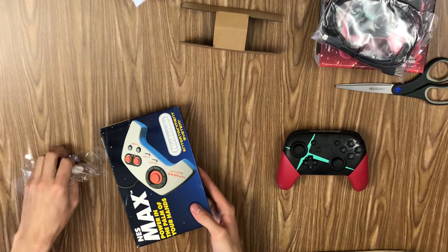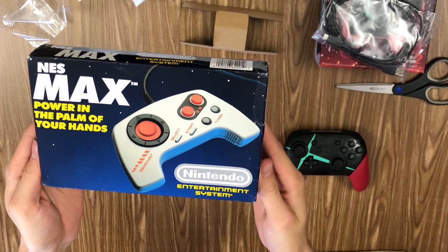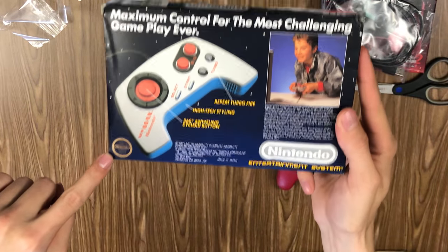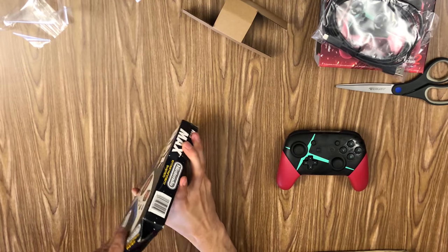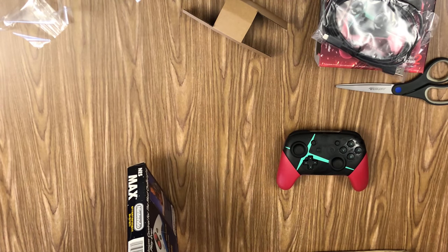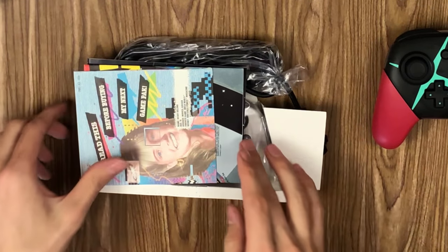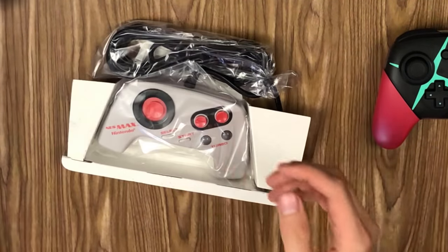Oh wow, that's pretty good looking. "Power in the palm of your hands." Got the official Nintendo seal of quality and a 360 swiveling cycloid button. We've got some literature inside, which we'll check out in a second.